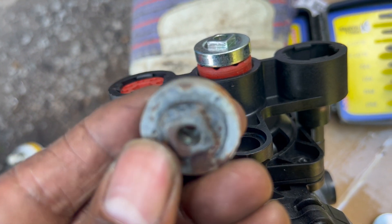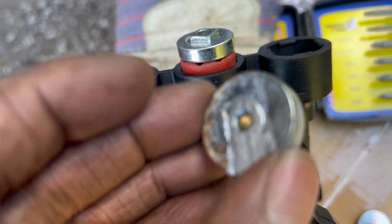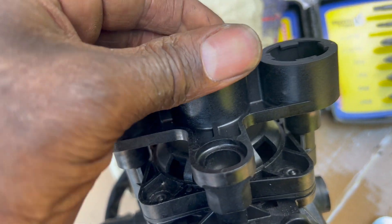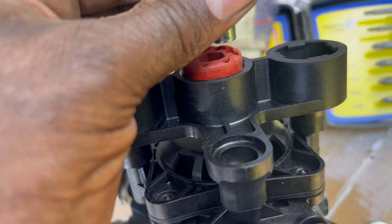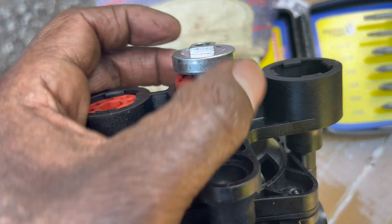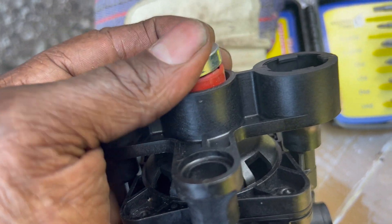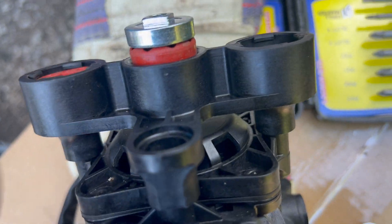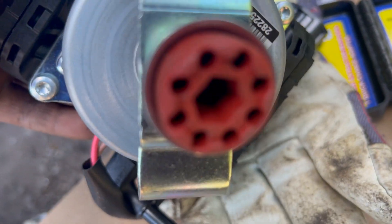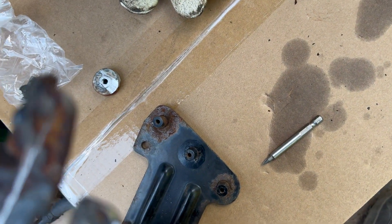I cut off this piece, which I need for the bolt, and it came included in the kit — so they know that bolt gets rusted and you might have to cut and destroy it to get it off, which I did. The big bushing goes right in the middle.